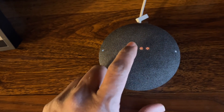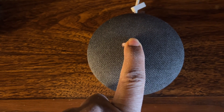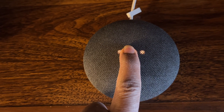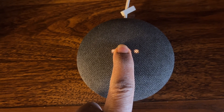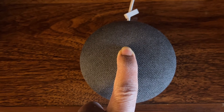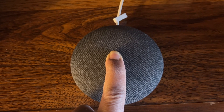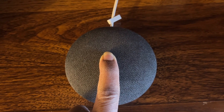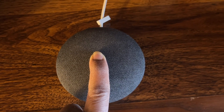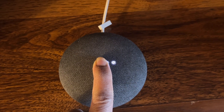Keep pressing and holding the button. The reset is now in progress. What we are currently doing is a factory reset.